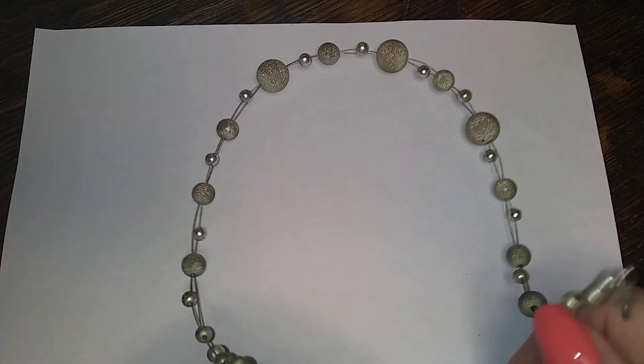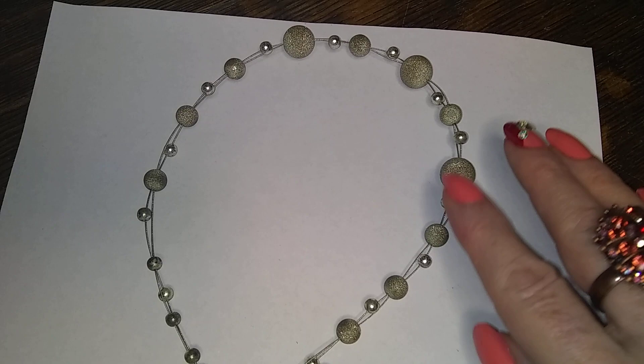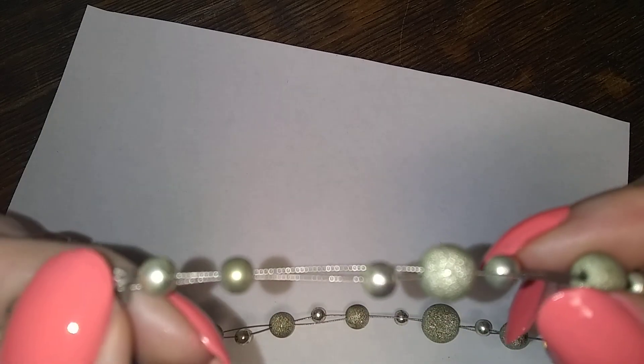What the heck is it? Alright, that's going to drive me batty. I hope it didn't fall on the floor. Here's a very small one with granulated beads and a beading wire.